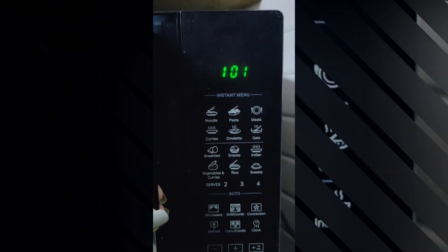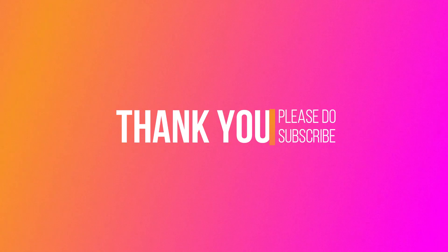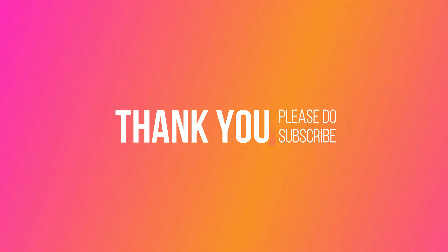I hope this has been informative for you. Here we come to the end of this video. I hope you will get the solution to your problem. Thank you so much for watching, and please don't forget to subscribe to this channel for more such informative videos. Do share with your friends, family, and relatives so that they can also solve their problems with a single click. Thank you so much for watching. Bye-bye, and may you all have a great day.